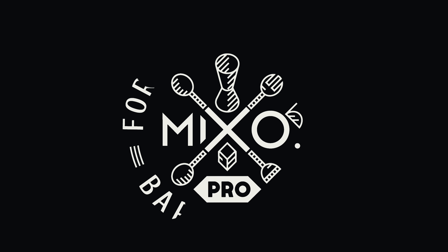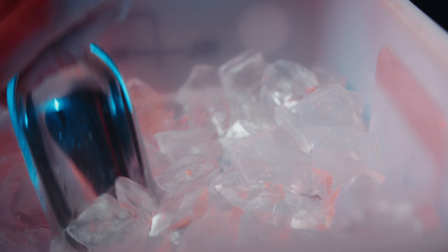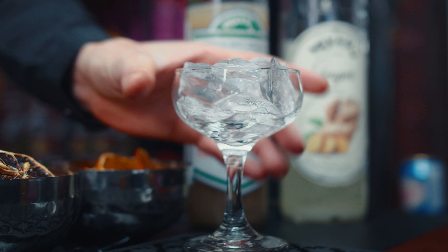Hi everyone. I'm going to show you how to cook chicken in the oven.